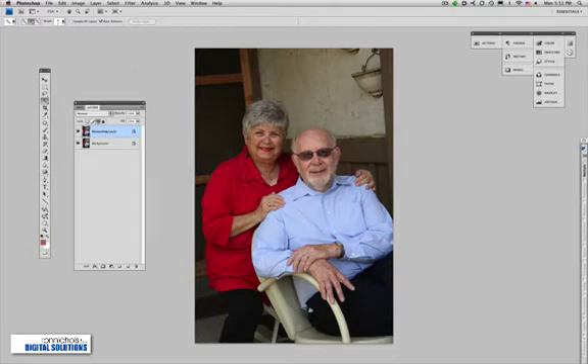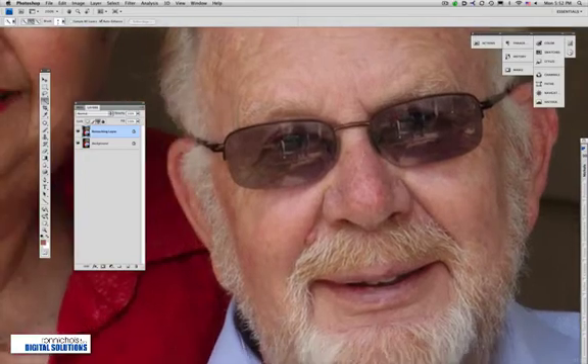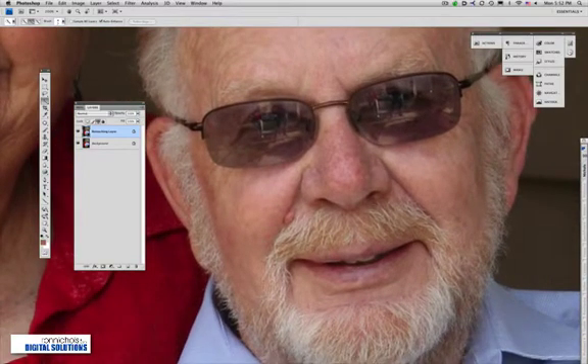Next I want to start working on these glasses, so we're going to zoom in to get a better look and we're going to use the Quick Select tool. This is a very innovative tool in Photoshop. I'm going to adjust the brush size and simply start working around the sunglasses.